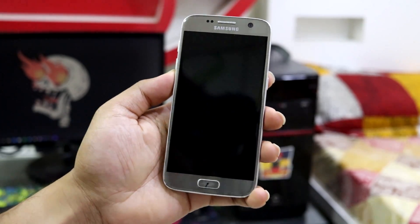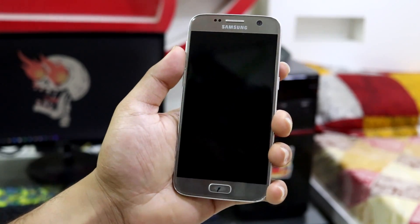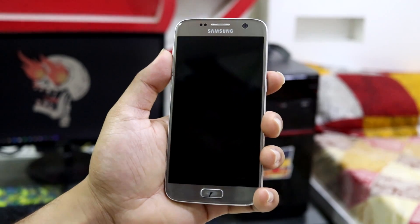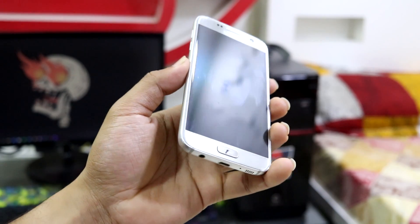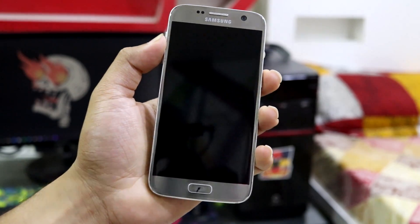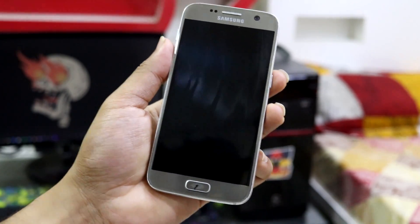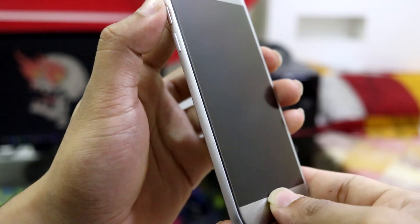To download LineageOS there is a link in the description to the XDA page. Direct download links are also on the XDA page. There are multiple devices listed, so you have to carefully choose the right one — S7 or S7 Edge — because choosing the wrong device can cause zip corrupt or device unsupported errors.